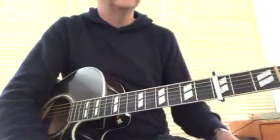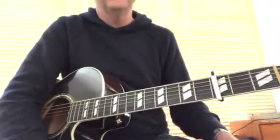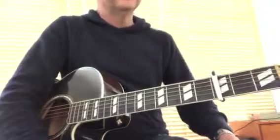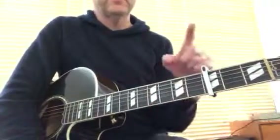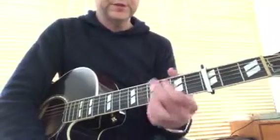Hey, here are some notes on how to play some acoustic guitar for 'No Other Name.' It's in the key of Bb, but much easier if you play in the key of G with the capo up on the 3rd fret. Here are some voicings for that.